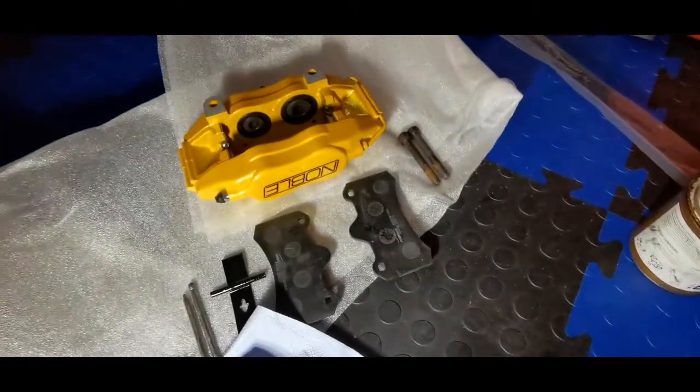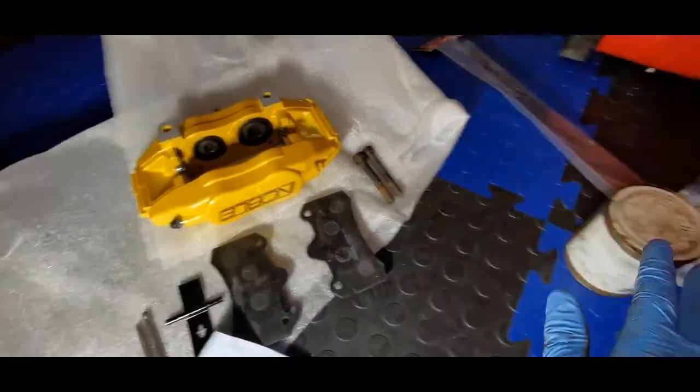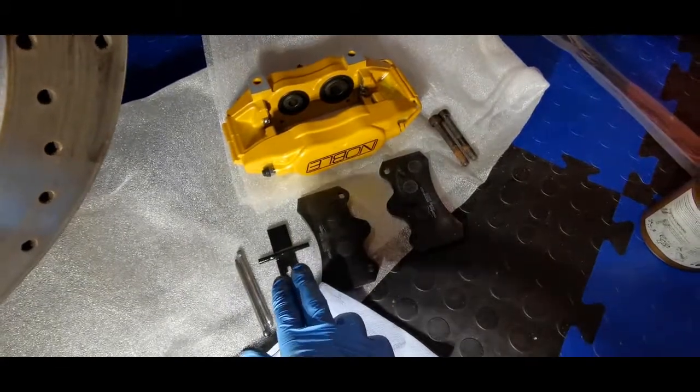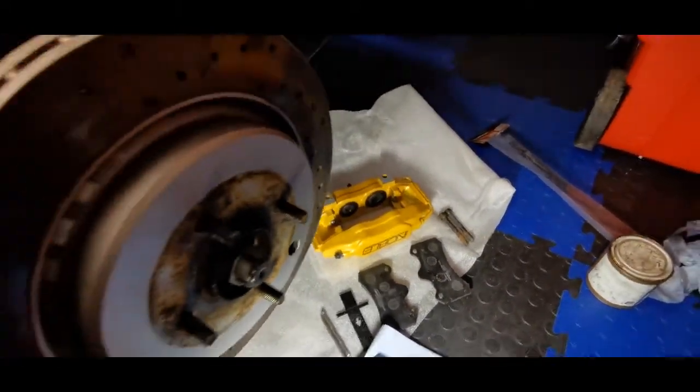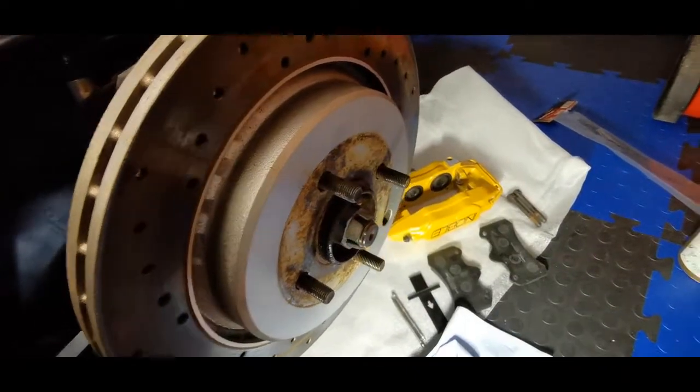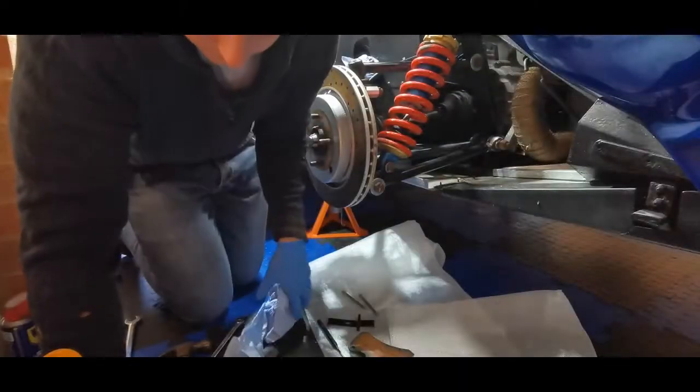There we are — new Mintex pads, copper slip, pins all cleaned up and painted, and the spring plate all ready to go on. I'm going to stick that on now. There's a bit of drama though.